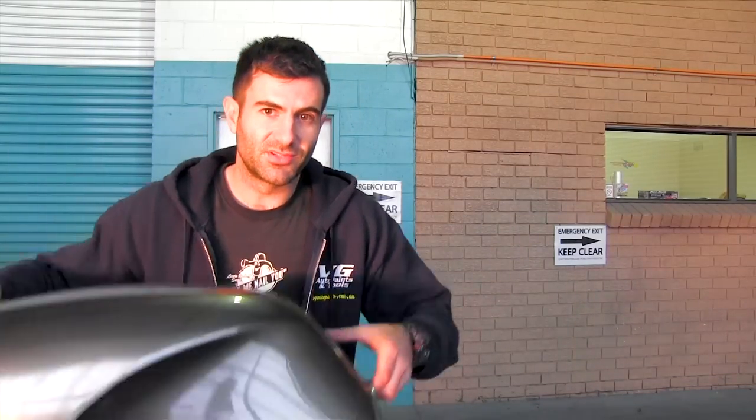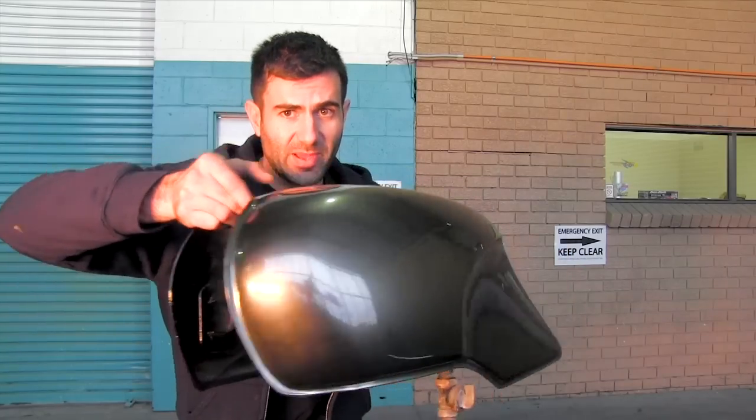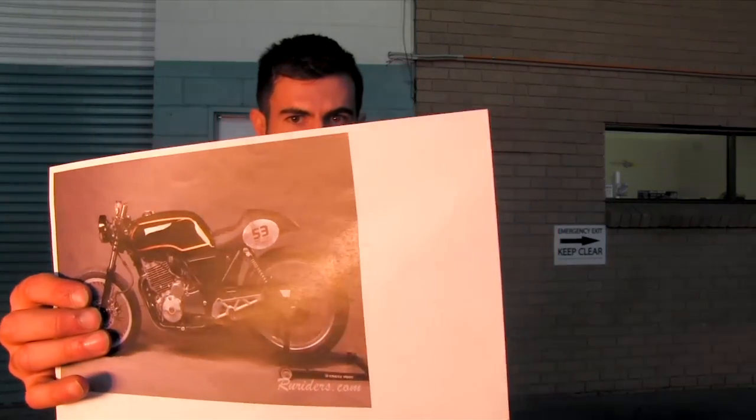Hey everyone, welcome to Custom Spray Mods. Today I'm going to be painting this motorcycle fuel tank gloss black with a gold pinstripe around the edge of it, just like this picture. That's at the request of the guy that I'm painting it for.